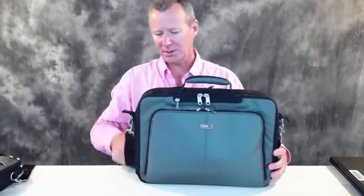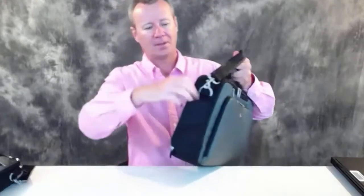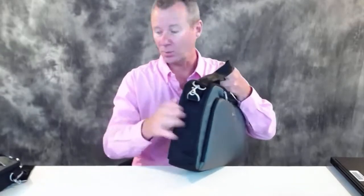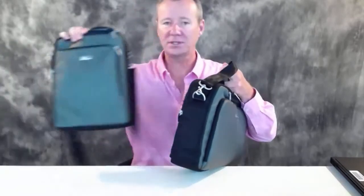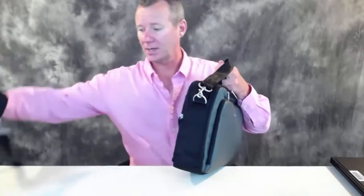On either side of the bag, you've got a nice pocket for a water bottle or an umbrella. If you're using this bag to and from the office every day, that's going to be a great feature. On the 13-inch I don't have that extra pocket for the umbrella and I wish I did. On this bag you've got one for the water bottle and one for the umbrella, so that takes care of that.